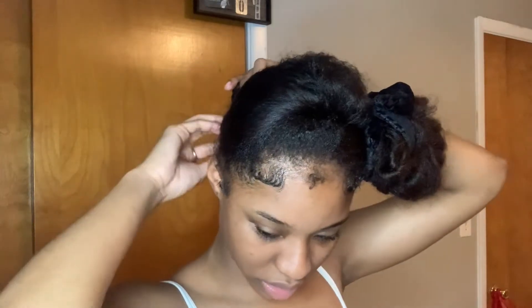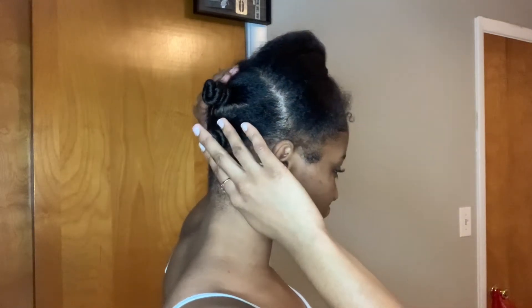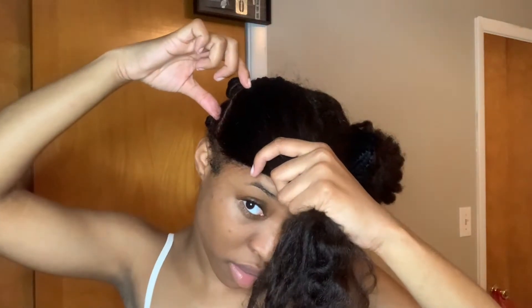These two are good. As you can see, this one is tighter at the root, and this one's not so tight. That's okay, because I'm going to put scrunchies over them so it can stay, like when I'm sleeping.